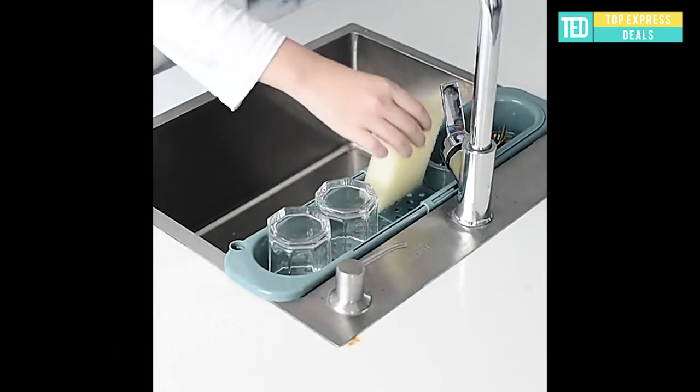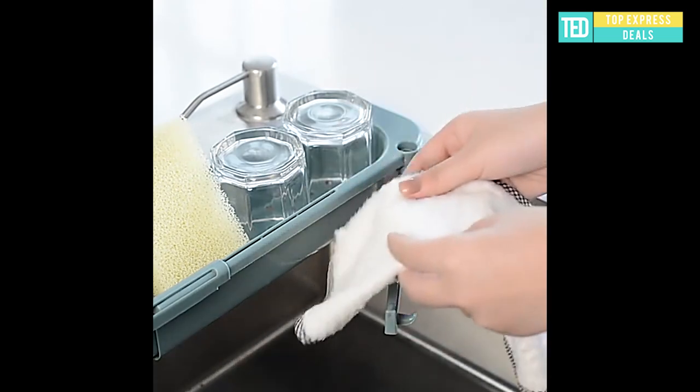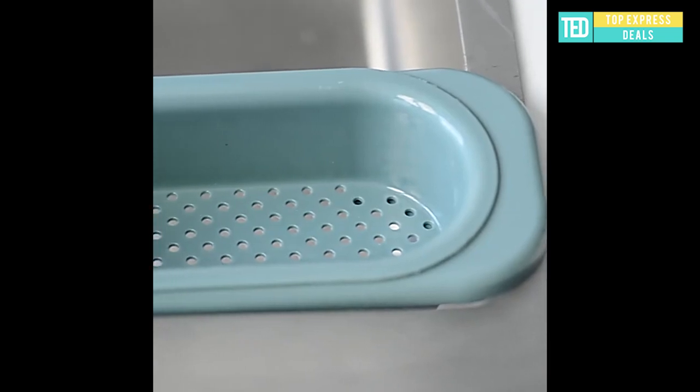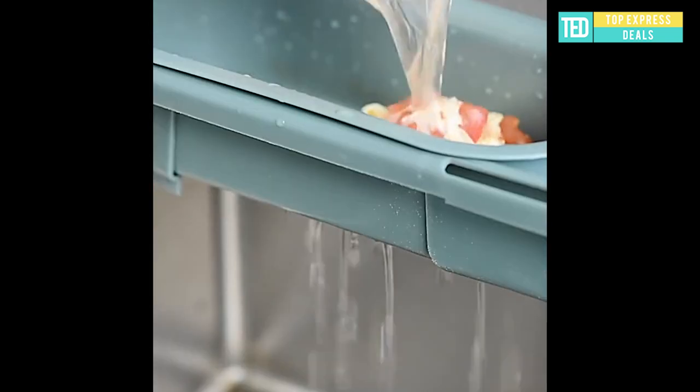Sink drainer. Scalable design that can meet different needs and adapt to different tank sizes. Can freely adjust the length and can be stored with large capacity. Ventilation and drainage create a healthy environment and keep it dry.